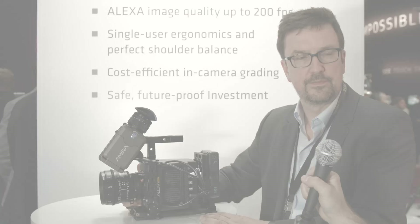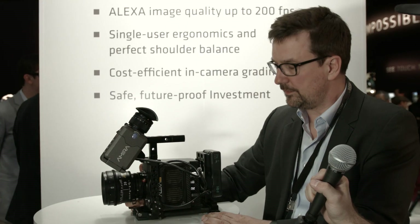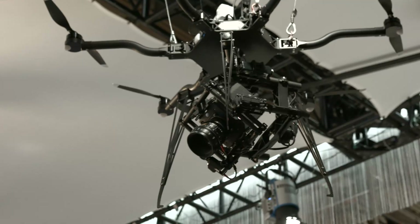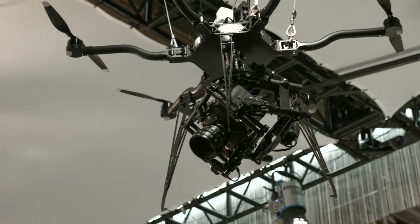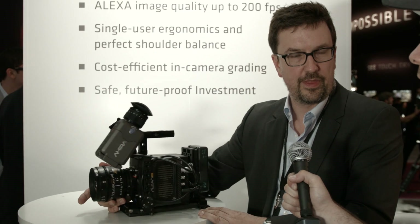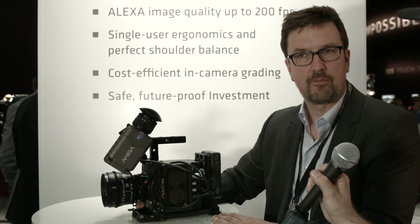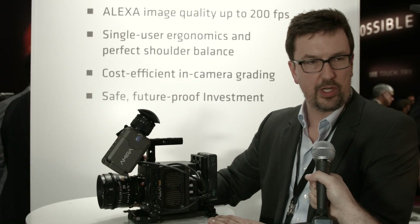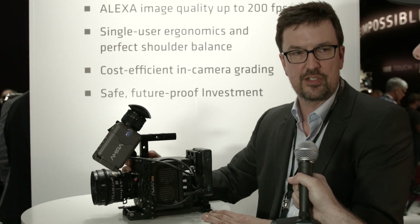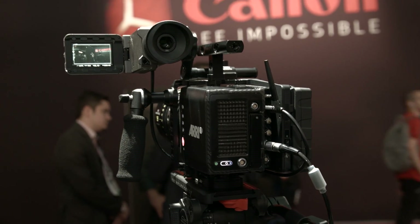Everything is controllable wirelessly, so if you fly this on a drone you can use the app, or you can use our wireless radio system. The WCU hand unit will not only be able to pull focus with the motors but also change operational parameters like frame rates. At the moment, C-Motion hand units will work with the focus motors but will not be able to change the camera's operational parameters — but you can use them to focus.